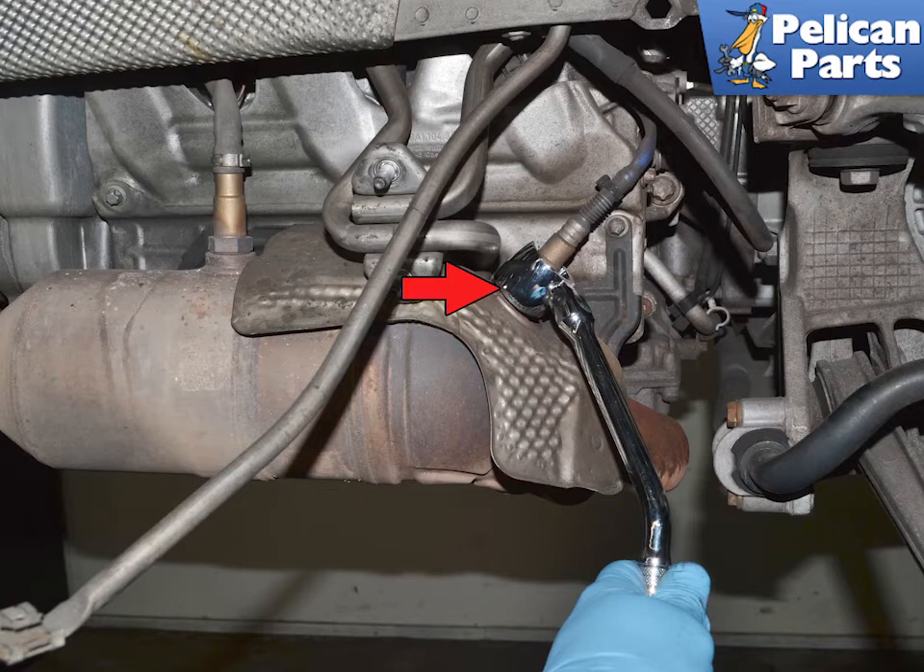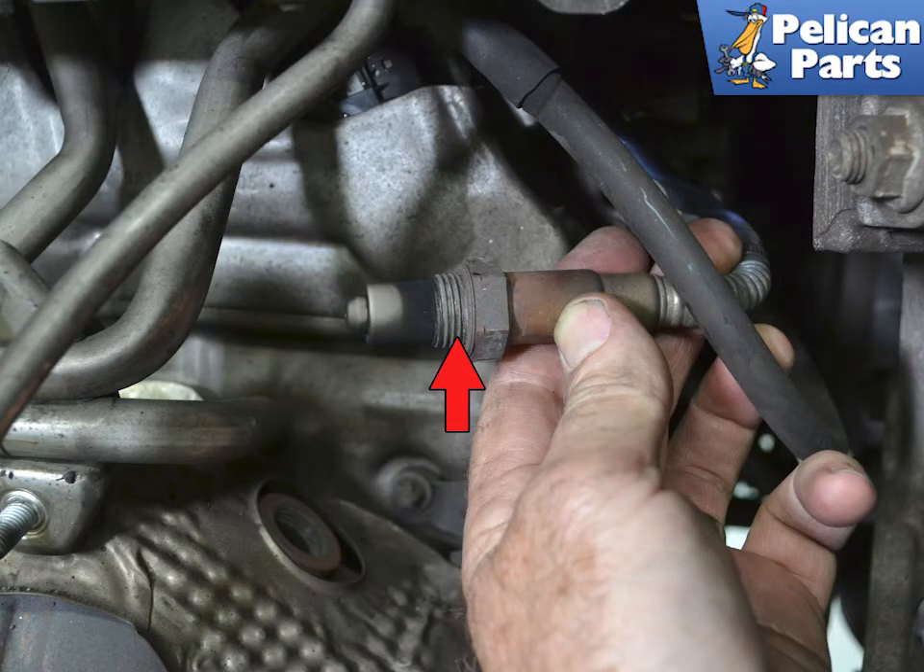Use a 22-millimeter crow foot socket or wrench and remove the sensor. They can get quite corroded over time and may take some force to break free. Spray them with penetrating oil, but make sure you don't overdo it and get it inside the catalytic converter. Count how many turns it takes to remove the old sensor.